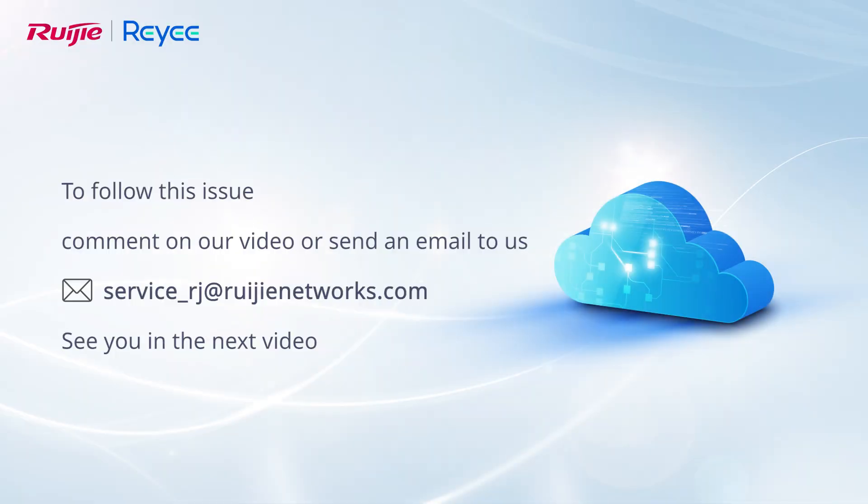To follow up on this issue, comment on our video or send an email to us. See you in the next video.